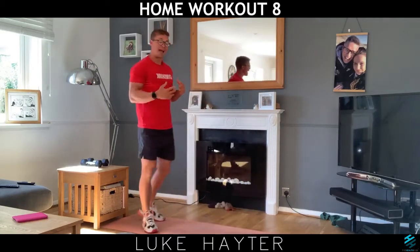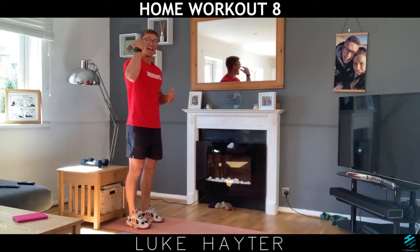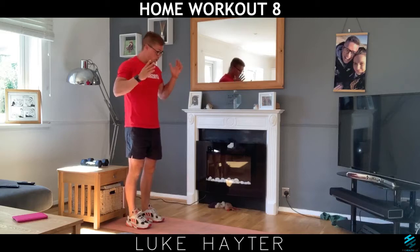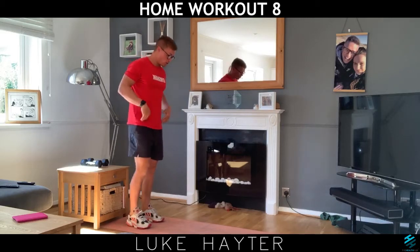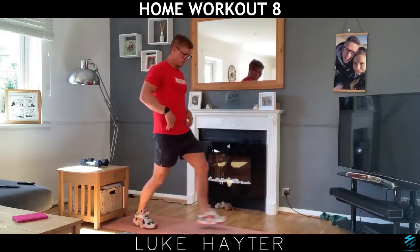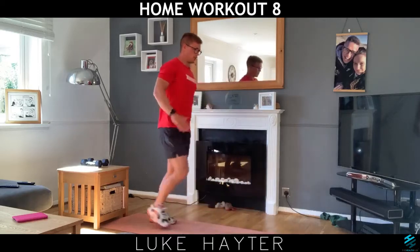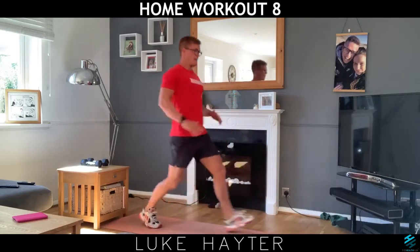Now go for some steps or some lunges, just depending on how you feel. Remember, listen to your body — lunges may be too much for you, so just do steps. Always make sure there's something to hold on to. Your step can just be like that. If you're feeling confident, you can then go down lower and go right down and then back up, but it's completely your choice on how far you go down.